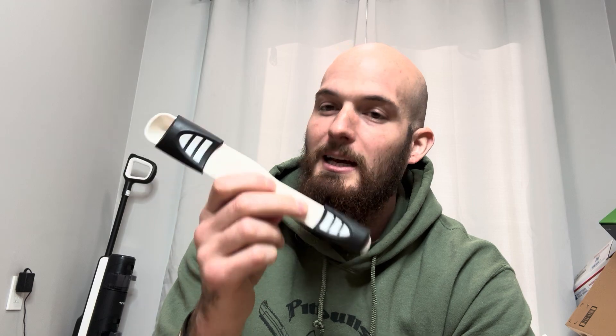Multi-measuring spoon — this thing is awesome. I've been super excited about getting this, and it did not disappoint yesterday when we were making our homemade eggnog. It was phenomenal at working.